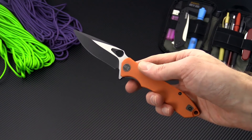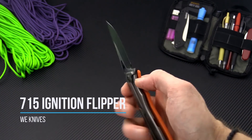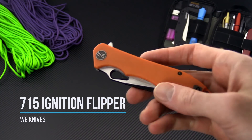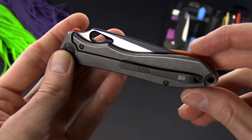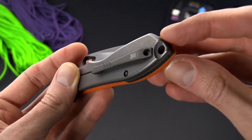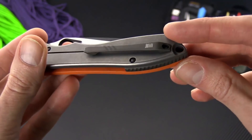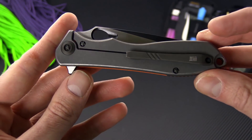Tyler here with GP Knives, and today we have the WeKnives 715 Ignition. This is a titanium frame lock flipper with a full titanium lock side and 3D machined pocket clip. It is reversible for tip-up right or left hand carry. There's a nice lanyard loop in the back and a partial back spacer, with mostly open back construction.